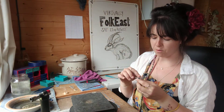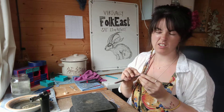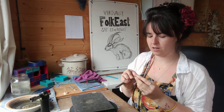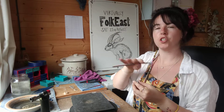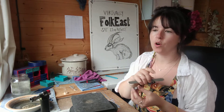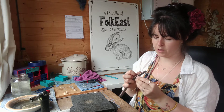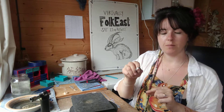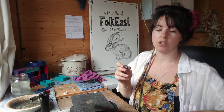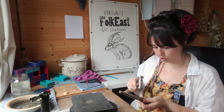Then we'll just buff out the file marks a little bit. You don't need to worry too much on a textured ring because you won't see the small scratches, but if you're doing a flat shiny ring you'd need to buff with all different grades to get all of those scratches out. Because this one's hammered, I'll simply hammer it again with the circular hammer over the bit I've just filed to get that pattern back over the top.